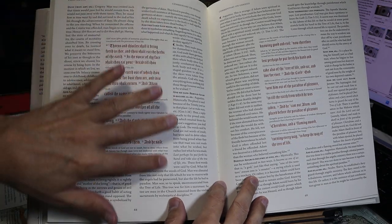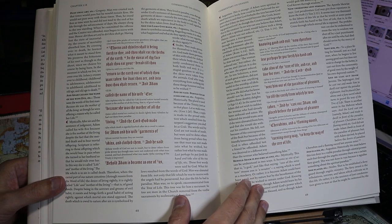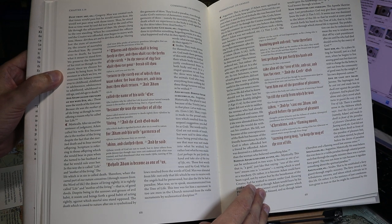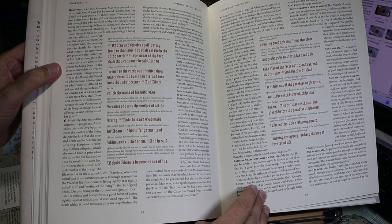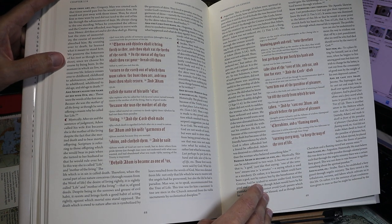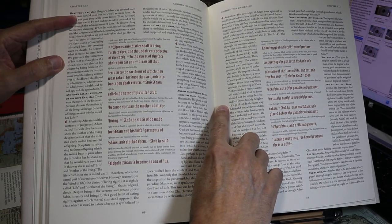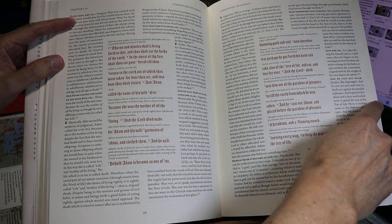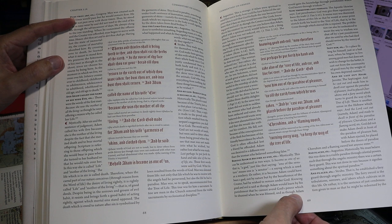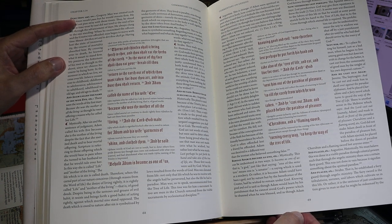Pages are 280 millimeters by 213 — that's 11 inches tall, 8.4 inches wide. There are margins: from the top line of the text to the edge of the paper is about 24 millimeters, just under an inch. The inner margin can be as much as 20 millimeters, the outer margin is around 17, and the bottom from the base of a descender to the edge of the paper is about 22 millimeters.